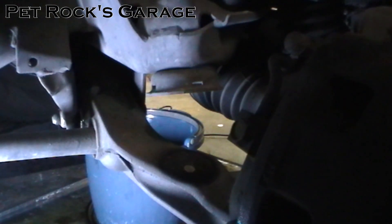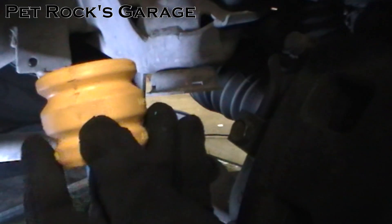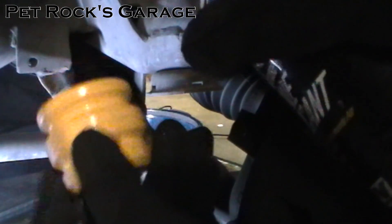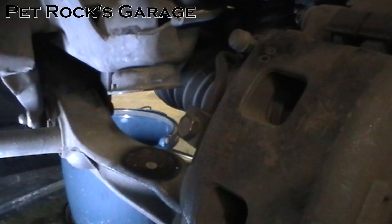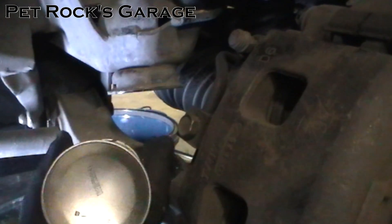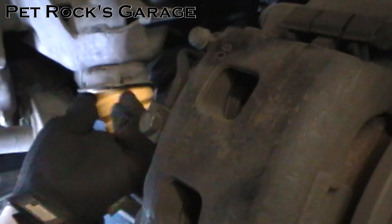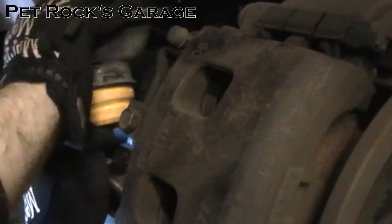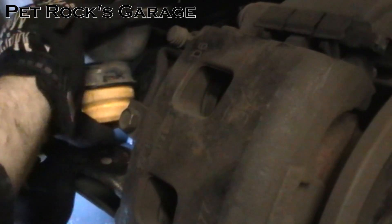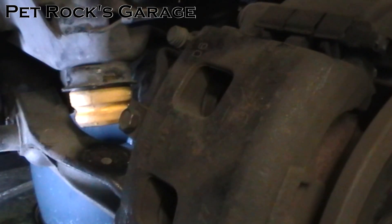You don't want to use chassis grease because chassis grease has a tendency to deteriorate rubber, which is what these bump stops are. So just put a little bit on the bump stop around the top edge. It doesn't hurt to squirt a little bit up into the pocket or cup, whatever you want to call it. And press it into place. That's it. And there you have a new bump stop.